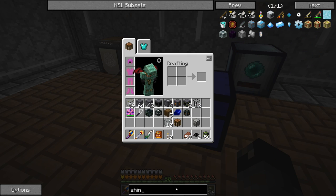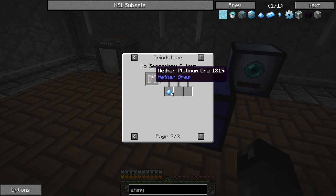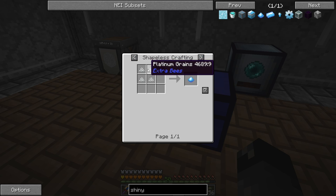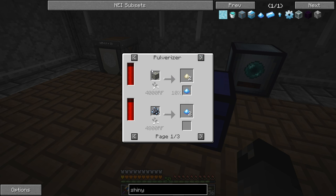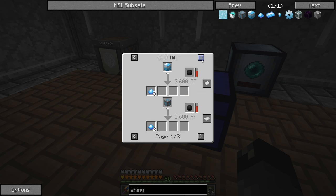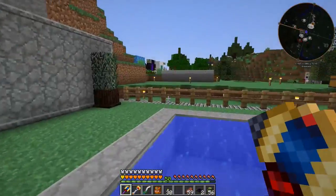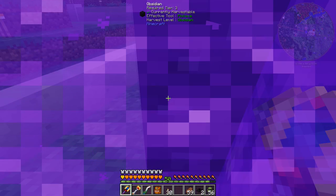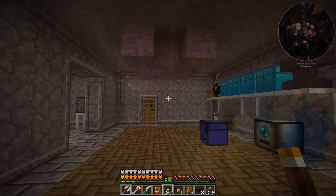I wonder if there's an easier way to get shiny metal. There's nether platinum ore - if we have that enabled that might be a possibility. Extra Bees can also make this. The normal way to collect shiny metal is from ferrite ore, which gives a 10% chance. My internet's working much better today, so I'm going to go to the nether with my cobalt hammer and try to find some nether platinum ore. It's kind of a blue-tinted ore, so we'll be right back.